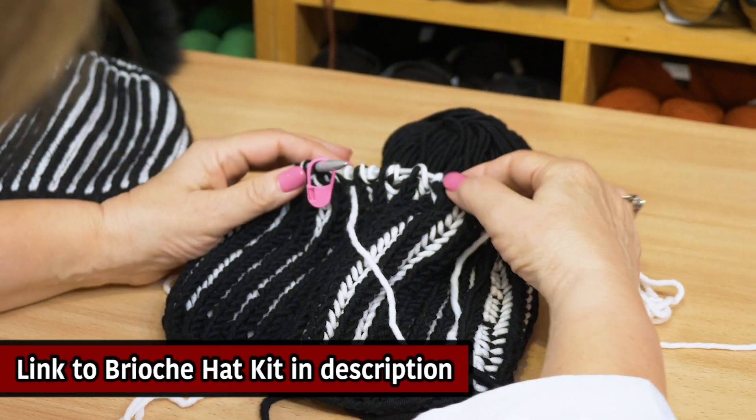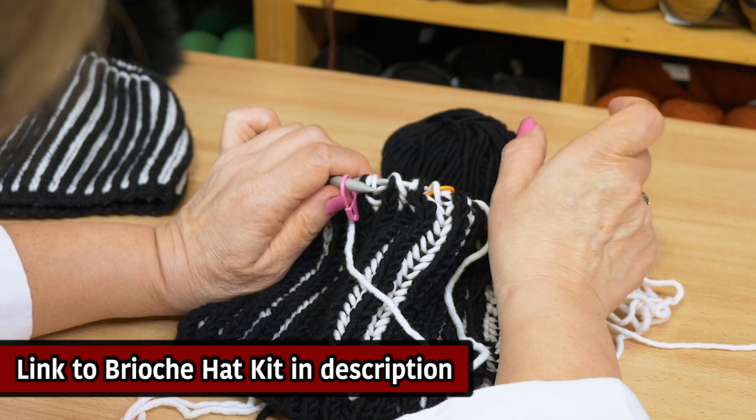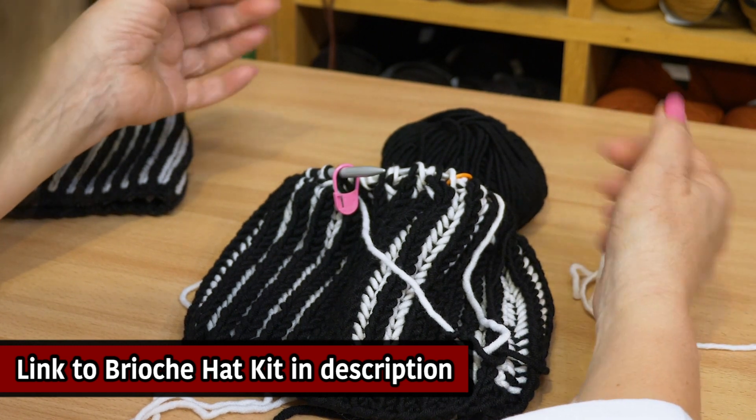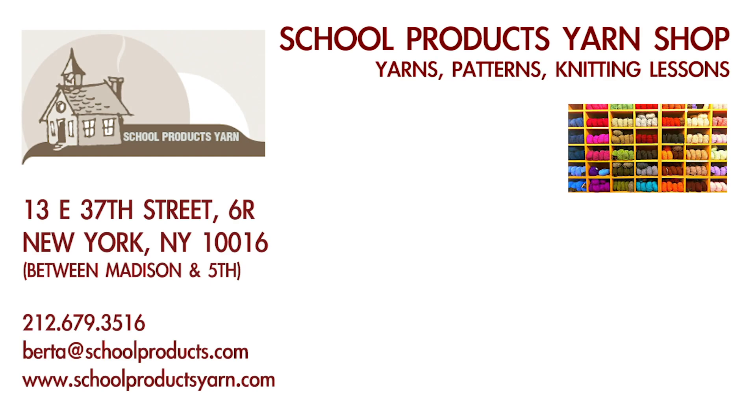At the end, you do the usual thing for the hat — thread the needle through all the stitches with a yarn, pull it back and secure everything, and your hat will be radiant. Let's do it!